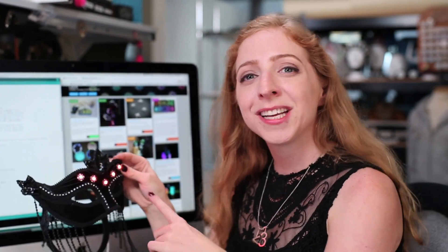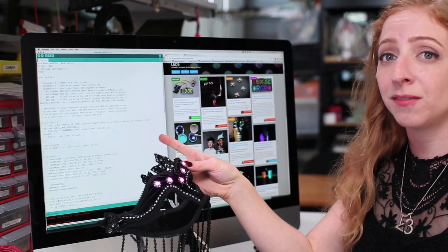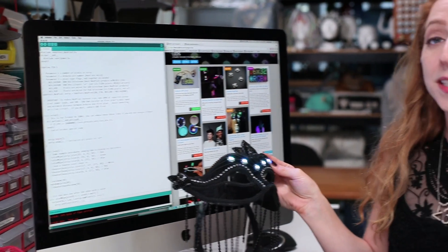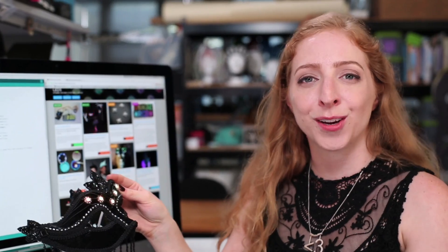By programming Gemma, you can make these NeoPixels any color you want or animate in different patterns. Start with our Arduino sample code and then dive deeper into the many NeoPixel projects on the Adafruit Learning System. Since they all use the NeoPixel library, you can remix and revamp animations for your own projects.